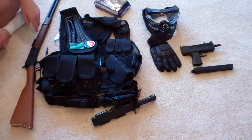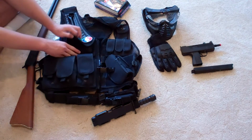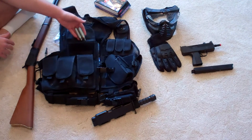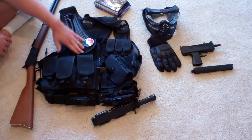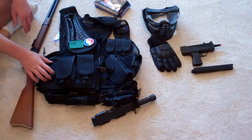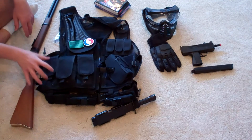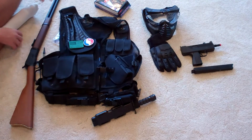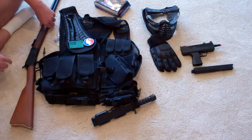Another thing I like to use this pouch for is CO2 — I carry CO2 right inside there for my sidearm. If you're going with a green gas sidearm, green gas does actually fit in here. But I don't really want to bring green gas on the battlefield; you're probably going to want some extra mags just to put in here. But that's your decision.